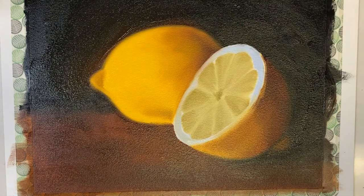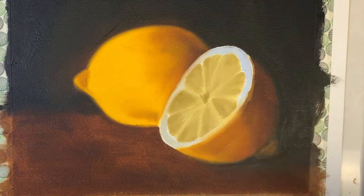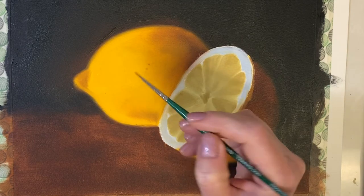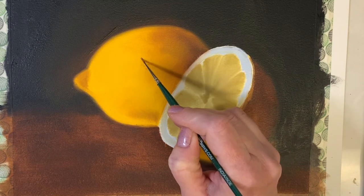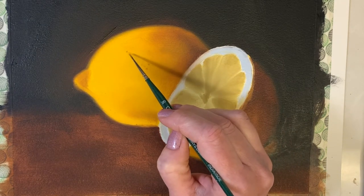Now I need to let this first layer dry. My first layer is now dry — as you can see the painting looks a little dull and blurry, but that's just because it's dry and we softened the edges. It'll come back to life with a nice coat of varnish after. Even though this is paper, I could still spray on some varnish.